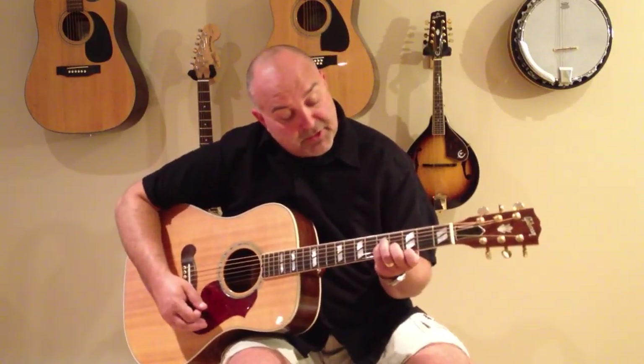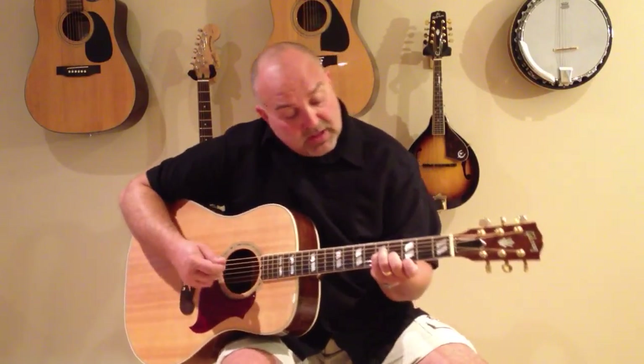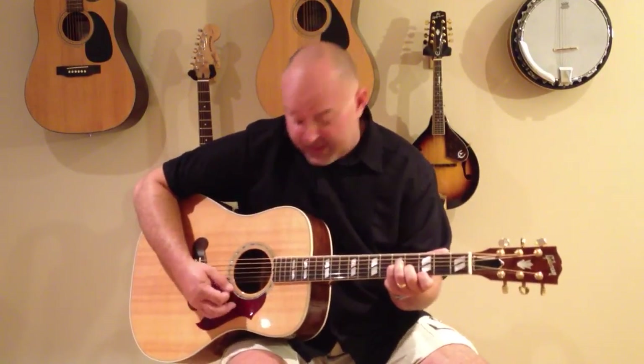Now sometimes I cheat. If I'm going quick with these chords, sometimes I don't bar it. All I do is put the index finger on the bottom string. But if you're going to do that, you've got to only strum the strings that you're pressing down, because if you don't, it won't sound right. So you're supposed to bar that chord, but if you want to cheat, there's your cheat — just strum the strings that you press down.